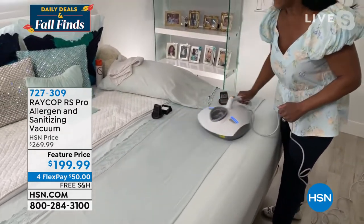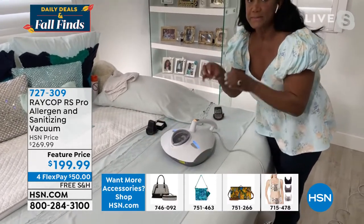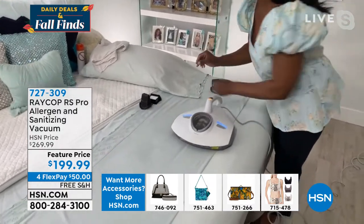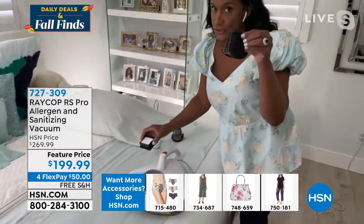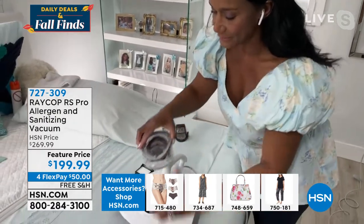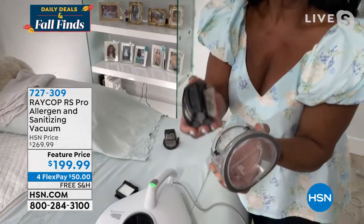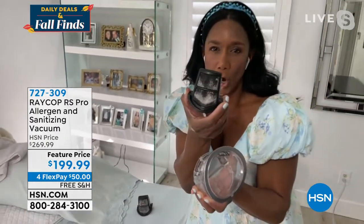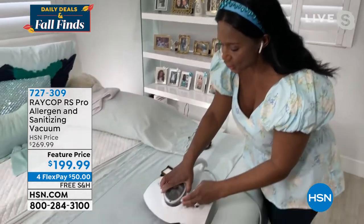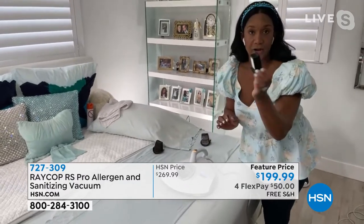It's going to change the DNA of the unhatched eggs. The goal here is to eliminate those dust mites, because this is an allergen product. It has two filters and a larger dust bin. You want to pick up all the things that you can see, but more importantly the things that you cannot see. That is so important. And you have the HEPA filter.